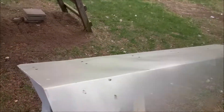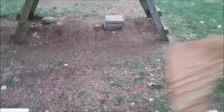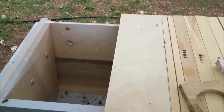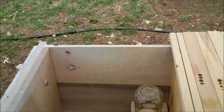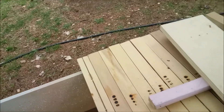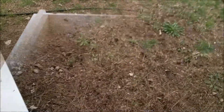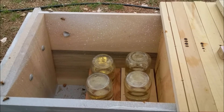I'll show you what's going on with that. In the old hive we're going to take out this feeding board. For the new hive we're going to add the feeding board and these two jars. All right, so now we've got four bottles in there, so that should keep them going for a little while.